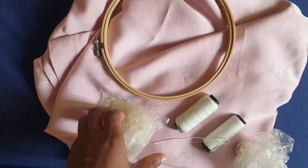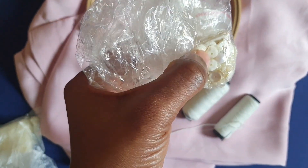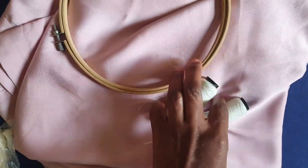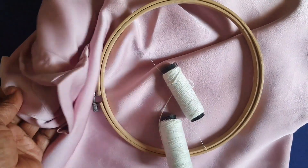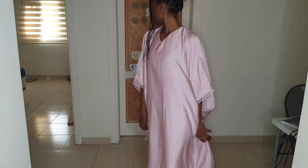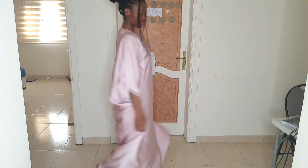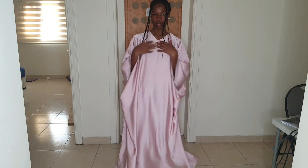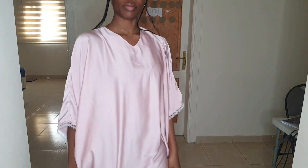I also plan on designing this kaftan — I'm going to do a little bit of embroidery in front and likewise the back, maybe the bottom side. So stay tuned; I'm going to send a video or a picture on my Facebook group once I'm done. Thank you so much for watching. If you enjoyed this video please give me a thumbs up, subscribe, and turn on your post notifications. Bye!